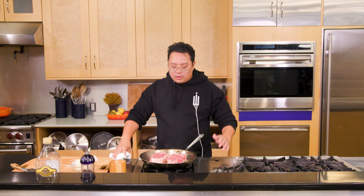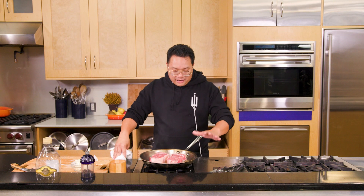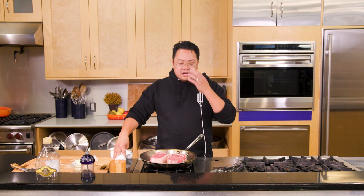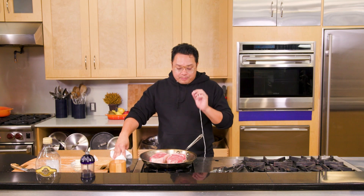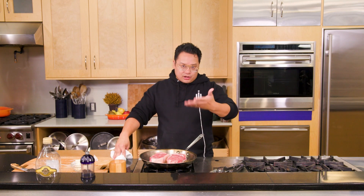You want to just let it do its thing. I love cooking steaks on an open fire over charcoal or hardwood, but my preferred method is in a cast-iron skillet or a nice steel pan. You get a really beautiful crust. You don't get the flavor of wood or charcoal, but what you do get is the ability to build a sauce within the pan — I'll show you that in a little bit.